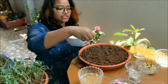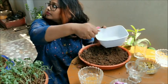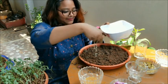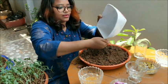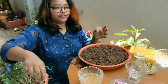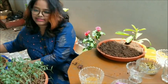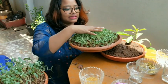To water them, simply sprinkle water over the top — this is how you do it. Then wait for six to seven days; that is the usual germination process. After six to seven days, here is the result — beautifully grown microgreens!